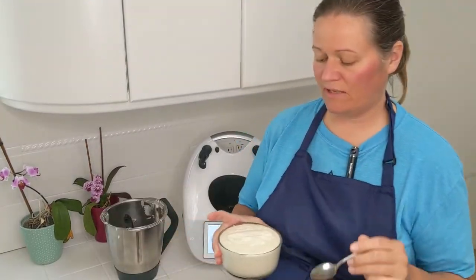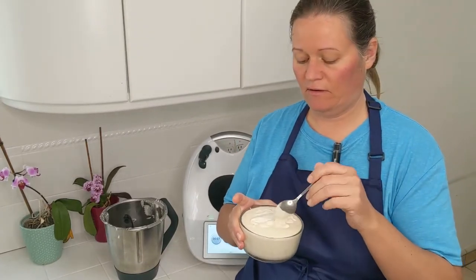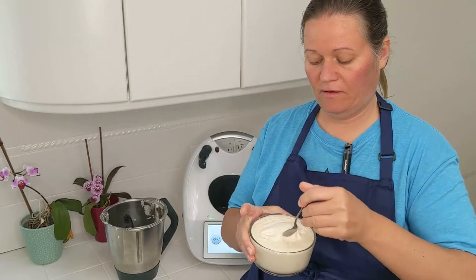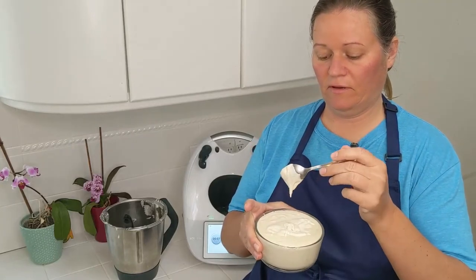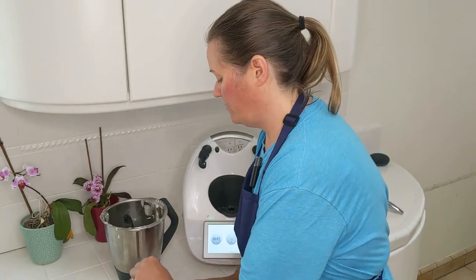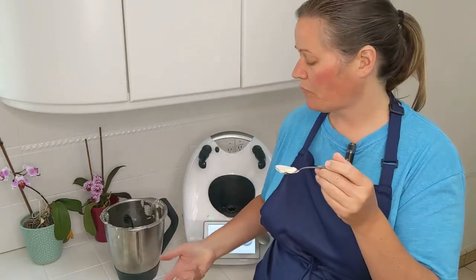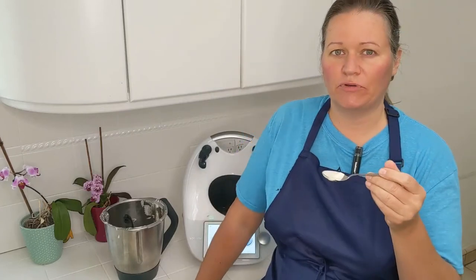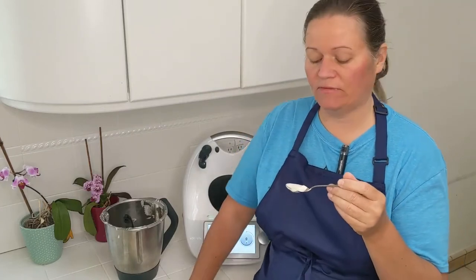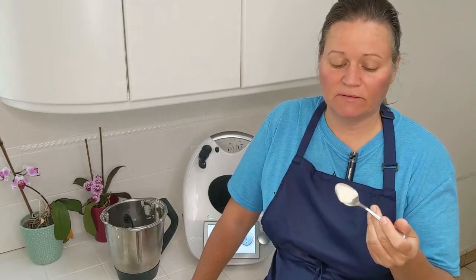Let's do a little taste test here. It definitely smells delicious. It's nice and thick — as you can see, it drops down. It definitely has a very savory smell to it. It's warm at this point, so I'm sure the thickness and flavor profiles will change somewhat once it's cooled. It's quite delicious.